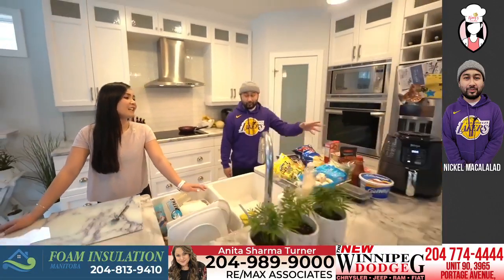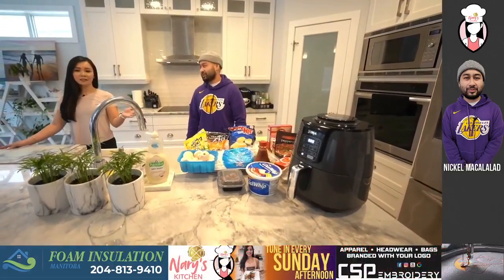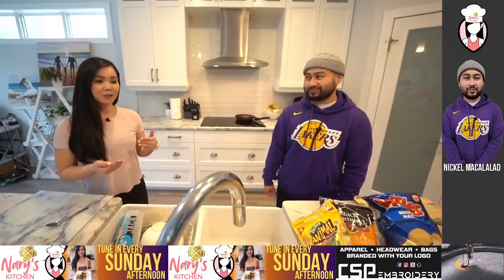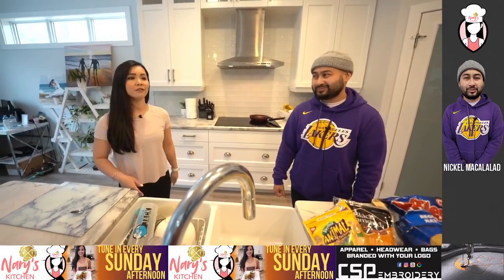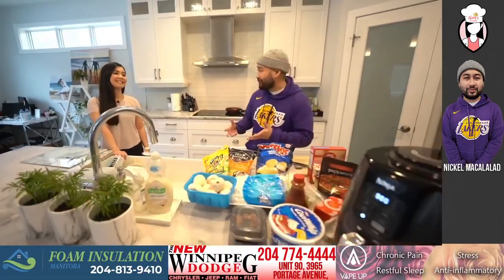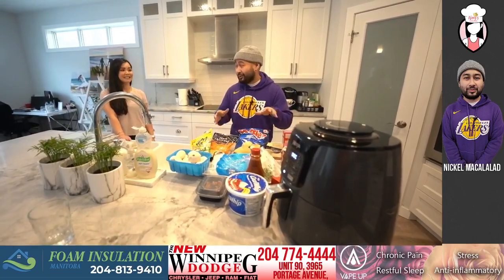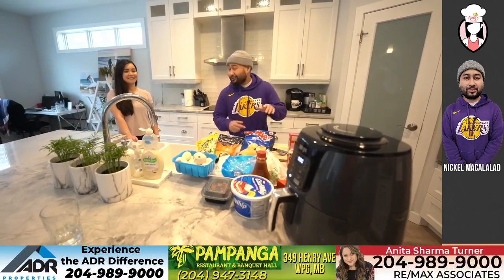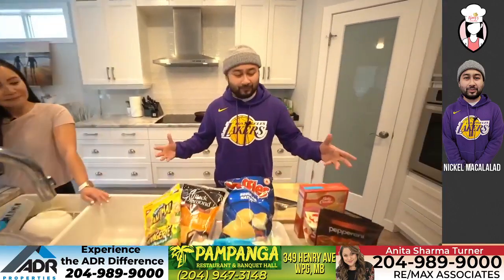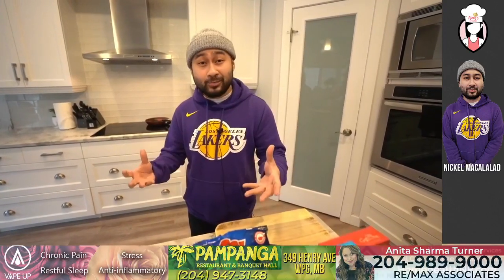Have you ever had anything from the air fryer before? It's funny because I actually have an air fryer but it's still in the box in the basement. I haven't used it yet, but I've been told that once you have an air fryer, just throw out your oven — you don't need it anymore. All I use is the air fryer; I don't even use the microwave or the oven. After this, you're definitely going to take that air fryer out of the box.